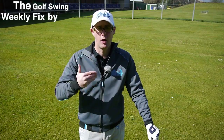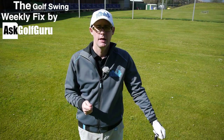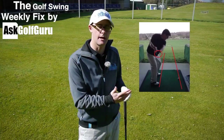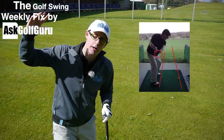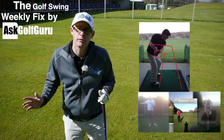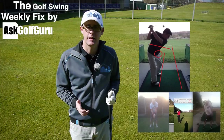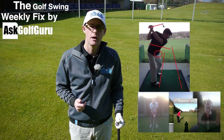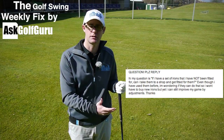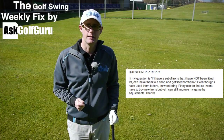Hello, welcome to a slightly cold-sounding Golf Swing Weekly Fix. My name's Mark Crossfield. We've got some swings coming at you from my iPhone app and Android app. First of all, we've got a swing where a guy's getting crossed the line at the top of his backswing, so we're going to talk about how to fix that. We've also got a group of swingers struggling to make committed follow-throughs, and a giveaway question asking about custom fit.